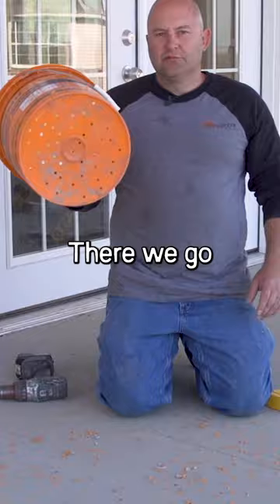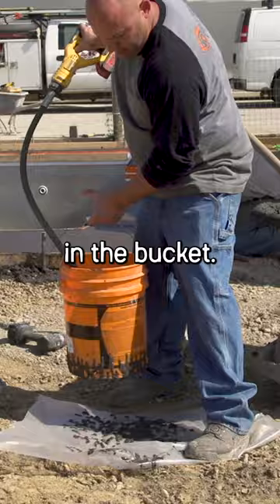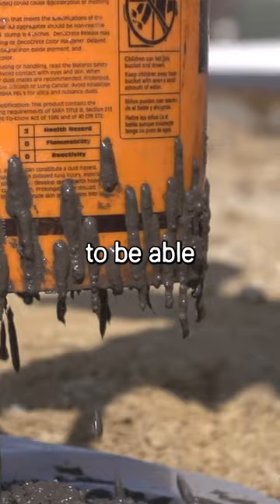With the leftover concrete we're going to put a little bit of it in the bucket, vibrate it, and that's going to separate all the fine stuff. It's only got those quarter-inch holes, so we're only going to let out the good stuff that we want to be able to slurry.